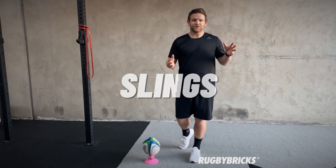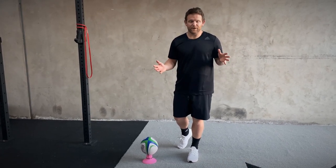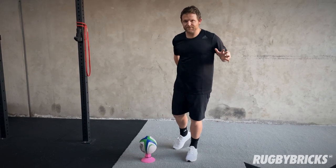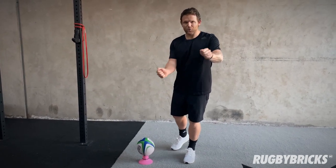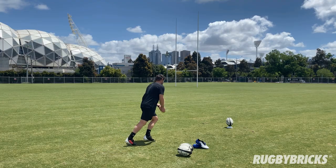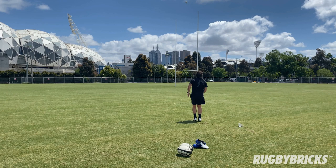This next exercise is all about our posterior oblique sling. Like we talked about this morning, when I'm getting my rodeo arm working and storing energy plus my glute, I'm really getting that co-activation between the two that I can then put through the rugby ball. This drill is really good when it comes to goal kicking.